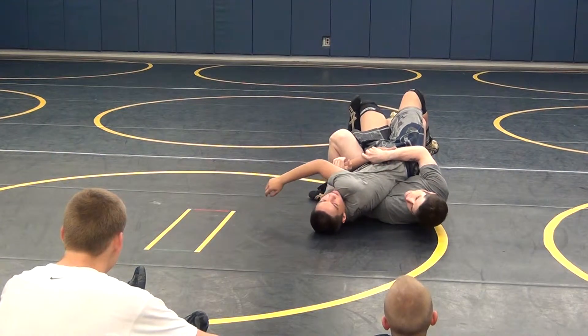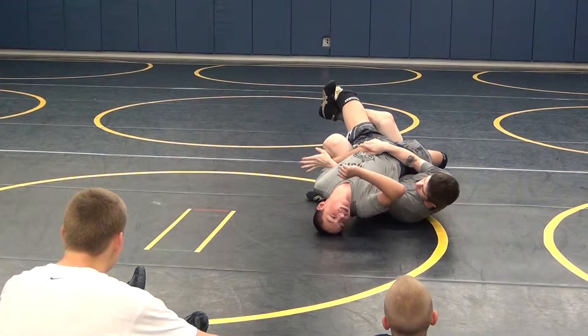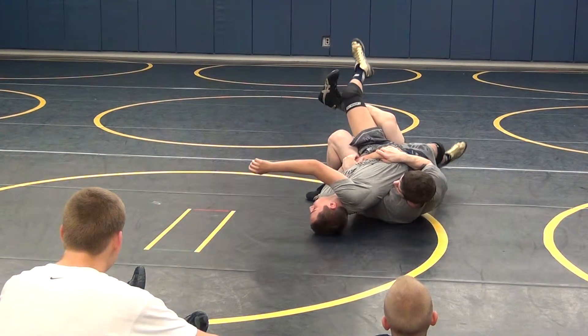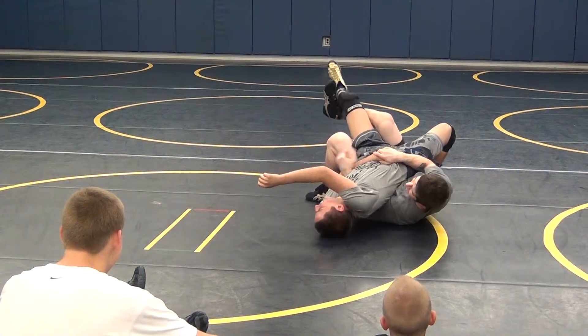If he turns away, I tuck him in. If he turns in, I straighten that hand. If he turns away, tighten him up. Turns in, straighten the hand. Turns away, tighten him up. Turns in, straighten the hand.